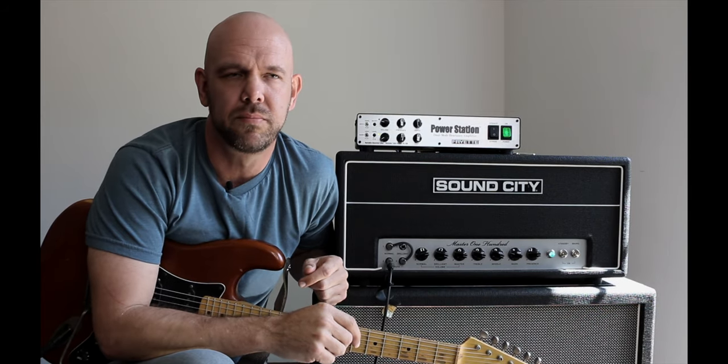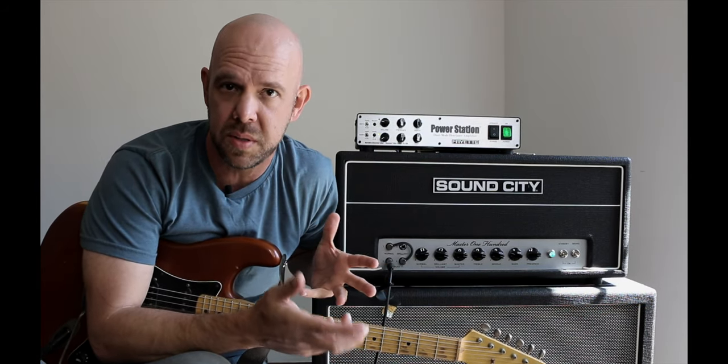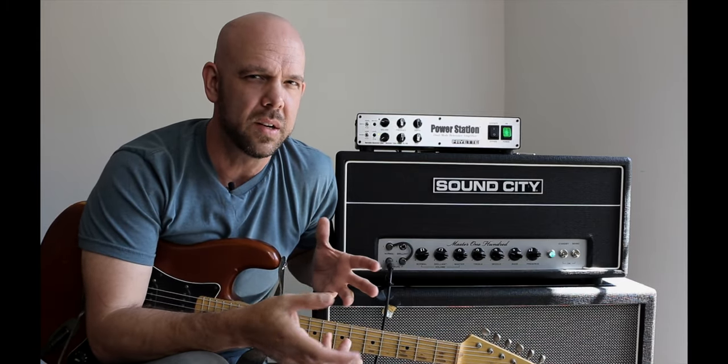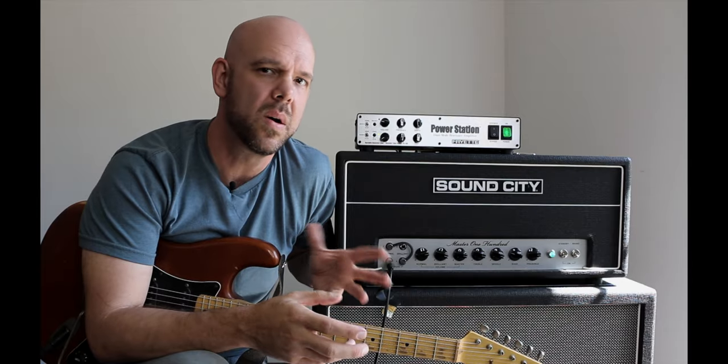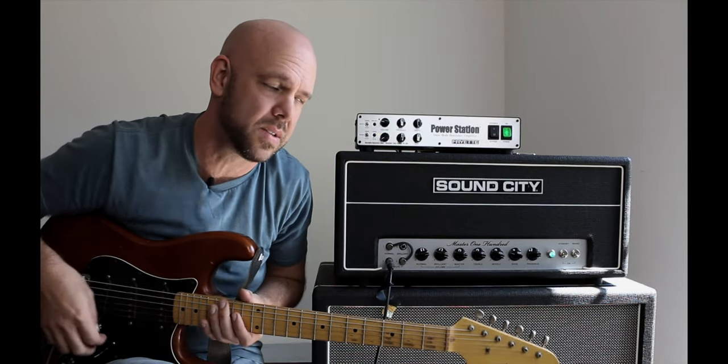So what are we talking about? Well, the short version is that we get some concerns sometimes that people, while operating their power station, when they get their guitar close to their power station amp combo, get this sort of squeal happening.